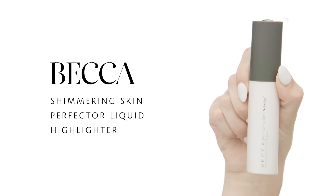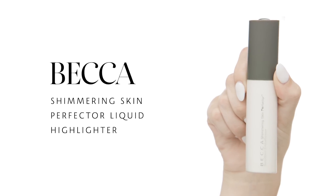Now that my SPF is on, I'm going to go in with Becca Shimmering Skin Perfector Liquid Highlighter in the shade Pearl. This is kind of a soft off-white color. I'm just taking about a teardrop-sized amount and pressing a little bit on the tops of my cheekbones, down the bridge of my nose, my cupid's bow, and any place I want to add a little extra glow. It makes me look nice and dewy, so I'm just patting that on before I go into foundation.